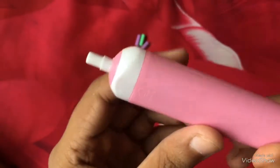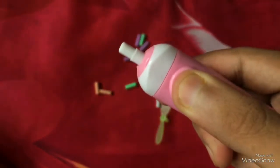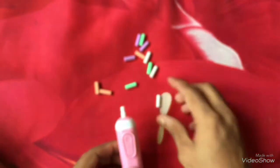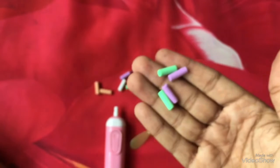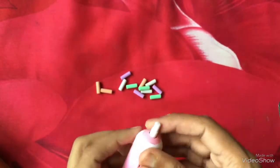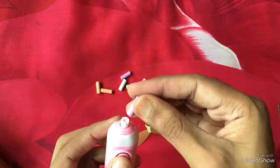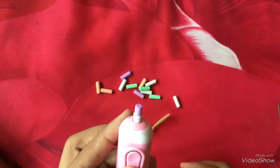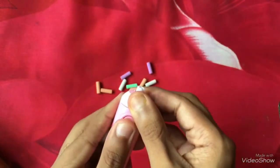When we press this switch in the middle, it starts. This is the fan. There are some erasers provided to us by the seller. It is very useful — we can change the eraser as well, we can put another eraser in it. This eraser is used for erasing many mistakes.